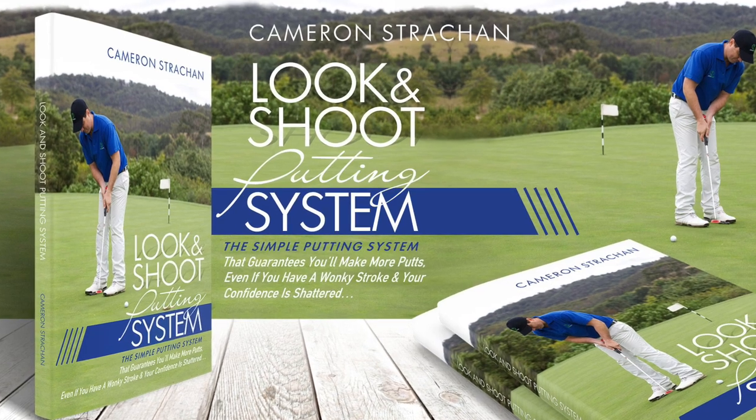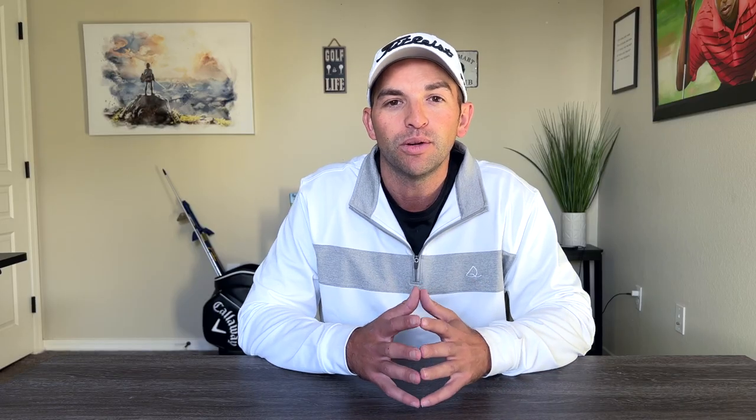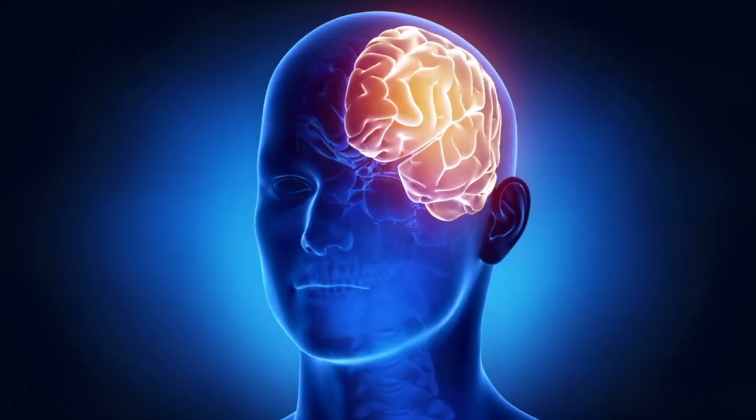What I like to use is something called the look and shoot putting method. This putting system has transformed my game and really changed my entire pre-shot routine. What's great about this system is that it teaches you how to keep your conscious mind busy so you can go unconscious on the green. The look and shoot putting system is by far my favorite, and I encourage you to take a look by clicking the link in the description.